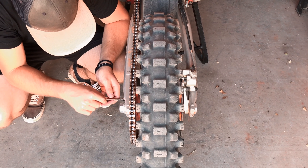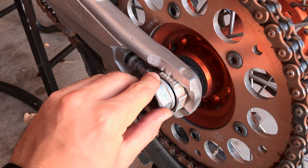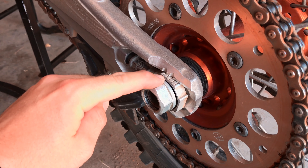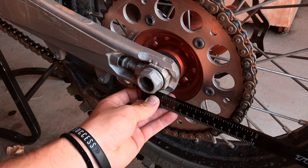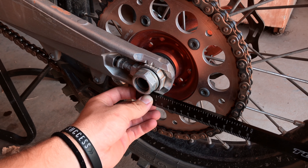Also make sure both sides are evenly adjusted. You can check the measurement lines on the axle block and get them even on both sides, or you can use a ruler to measure the distance from the back of the axle block to the end of the swing arm.